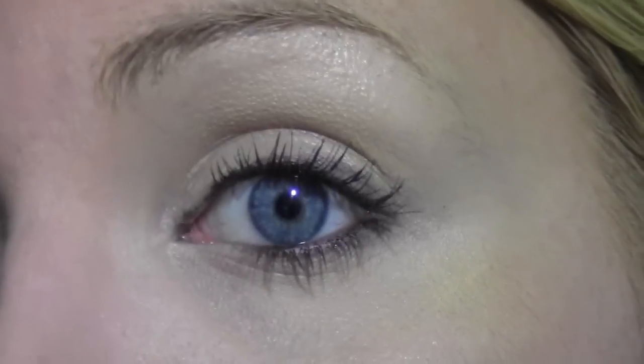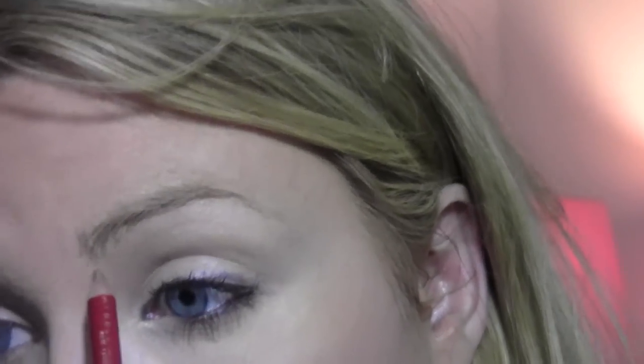Now the first thing I do is my brows. Just fill in your brow as naturally as you normally would. If you need to buff your brows out, go ahead and soften them a little bit.